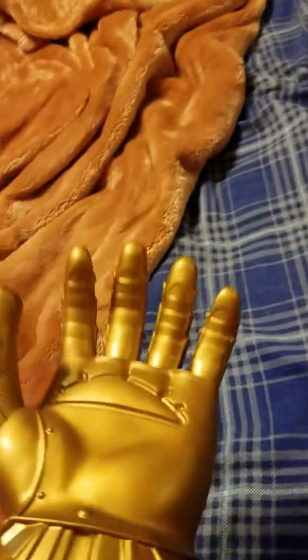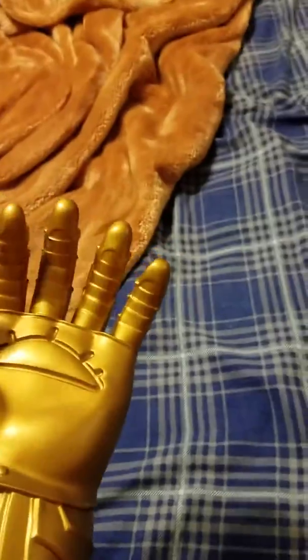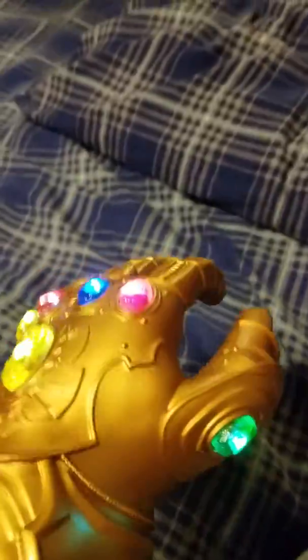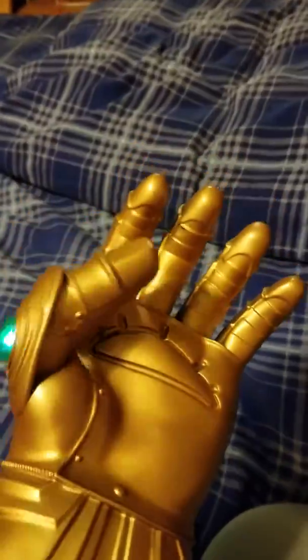That's pretty cool for an Infinity Gauntlet. It is a little hard to move the fingers and it kind of hurts a bit. The first day I put this on, I couldn't quite move my fingers, and the next day my hands were swollen — so that's a little downside to it.